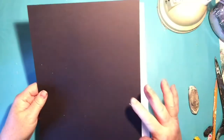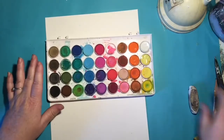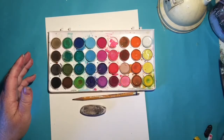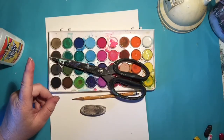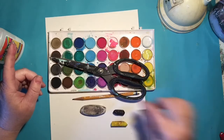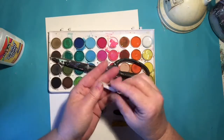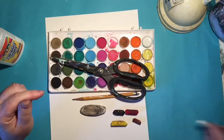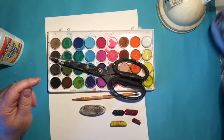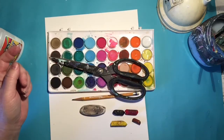Let's talk about the supplies you're gonna need. You are going to need your black paper. We're gonna need watercolor paper bumpy side up. You're gonna need your watercolors, a pencil, eraser, a pair of scissors. You're gonna need some glue, and then your oil pastels — yellow, black, red, and brown. Lastly, you're going to need a piece of chalk — make sure it's chalk, not oil pastel, because we're going to be doing some chalk drawing today. You will also need a water bowl, your paintbrush, and a paper towel to dry your brush a little bit.